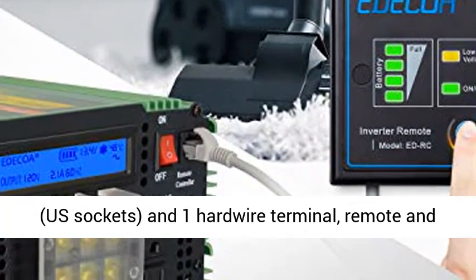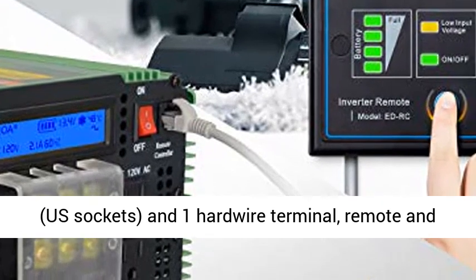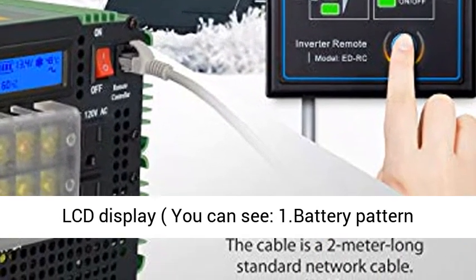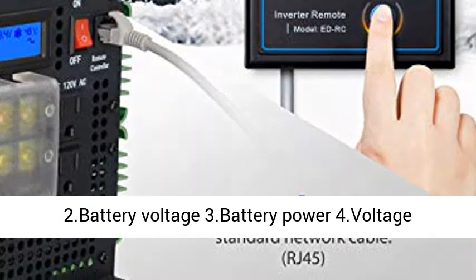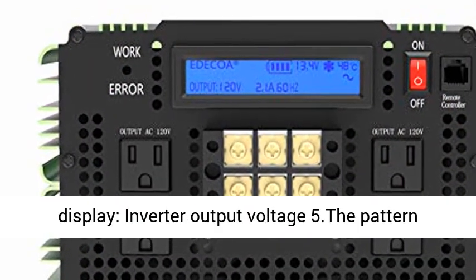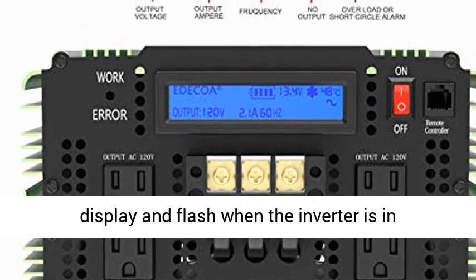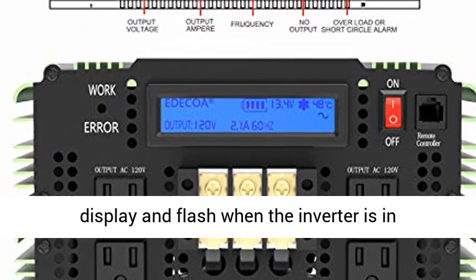Equipment includes 4 AC outlets (US sockets) and 1 hardwire terminal, remote and LCD display. The LCD display shows: 1. Battery pattern, 2. Battery voltage, 3. Battery power, 4. Voltage display — inverter output voltage, 5. Pattern display and flash when the inverter is in protection mode.